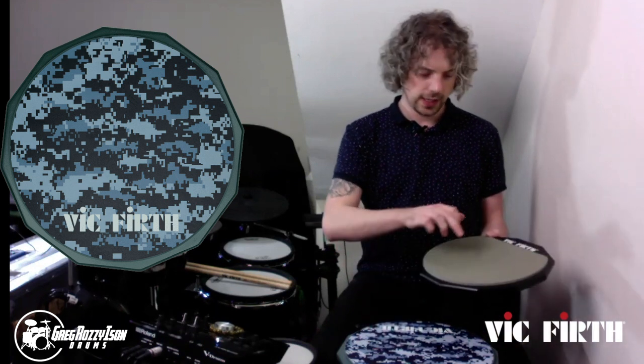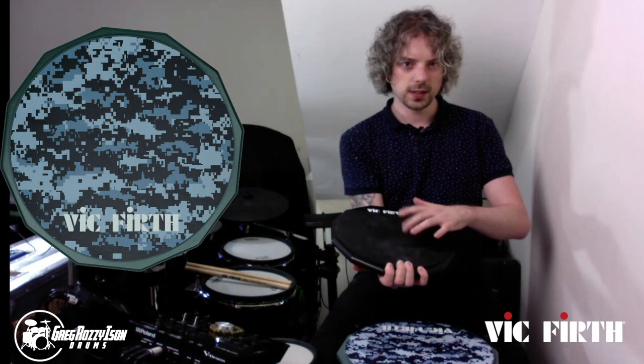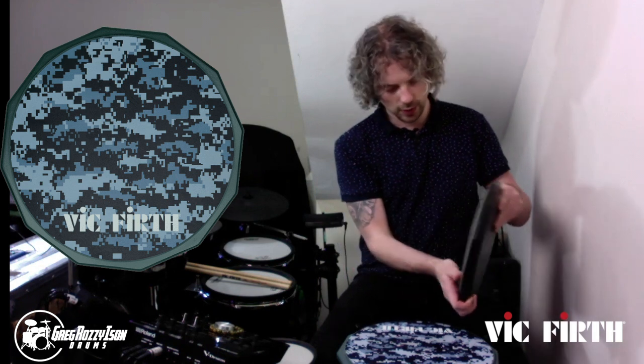Texture wise, it sits between the two surfaces of a dual sided pad — so it's not quite as bouncy as the grey side and it's not quite as flat as the attacky kind of black side of the pad. It's kind of a good mix between the two.